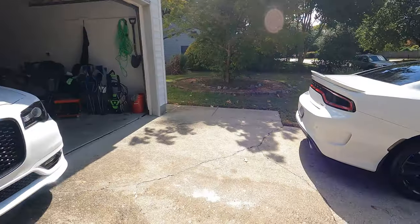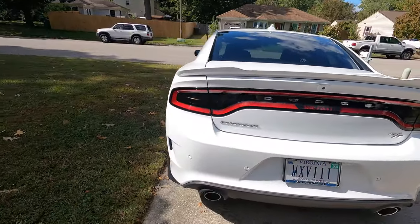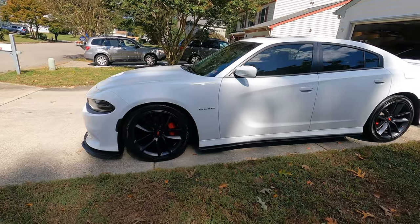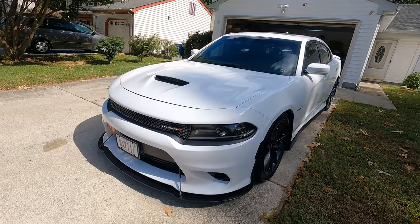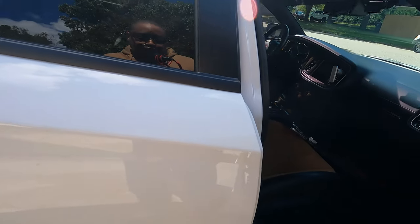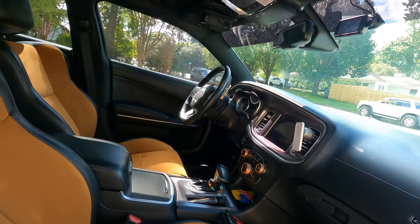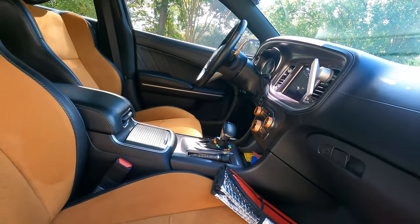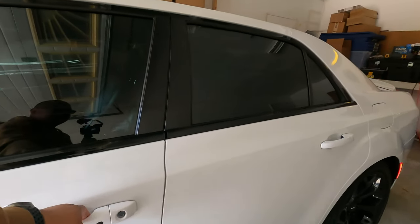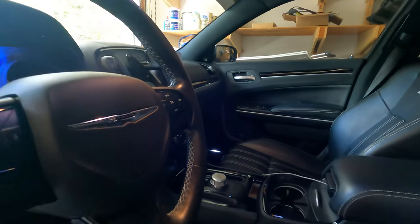I'm gonna pull it out in a second — that's hers. We got the inside too, as clean as it's going to get. She always has junk in here, but I got it clean. Won't take her long to dirty it up though. I need to find a better leather cleaner because what I'm using isn't really doing it for me, but we got her clean in here.